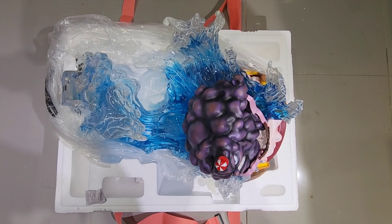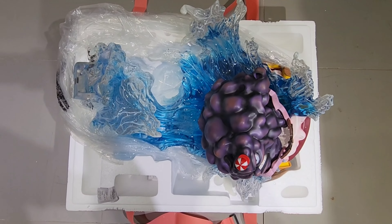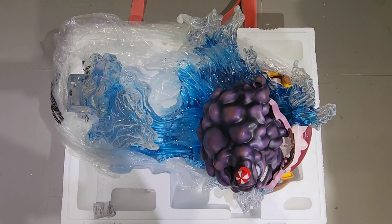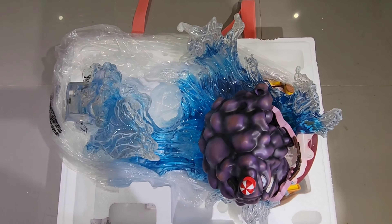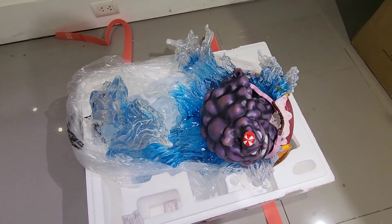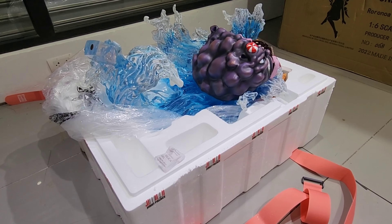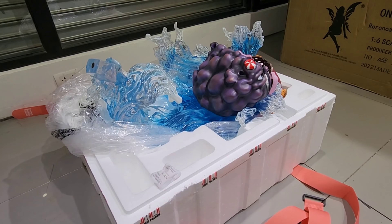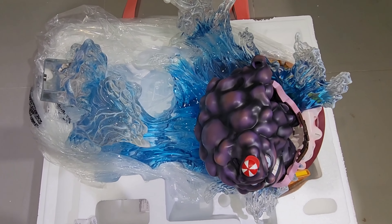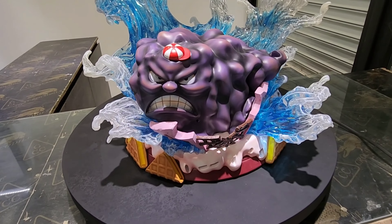Here's a look at the contents of Box A — basically it contains just the single base. The base alone weighs 18 kilograms. We'll have a closer look at the details of the base in a bit.